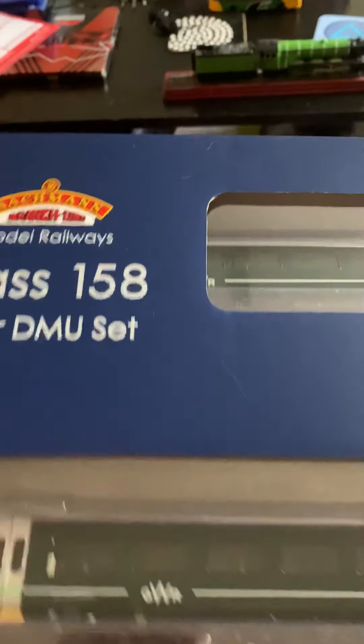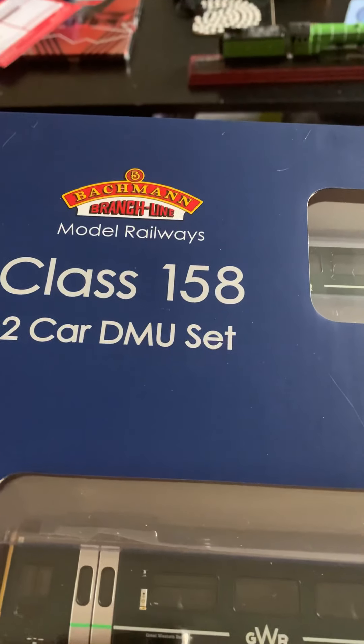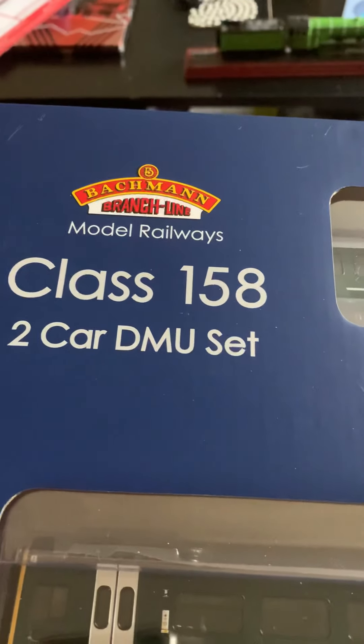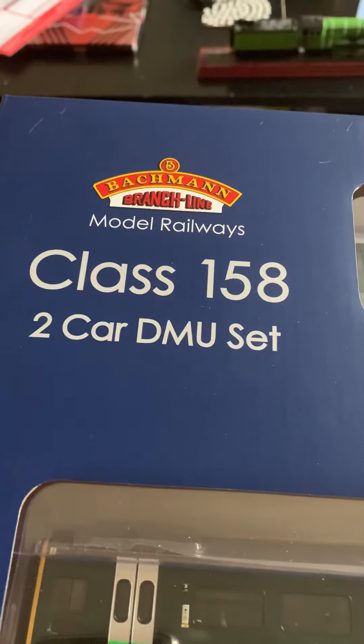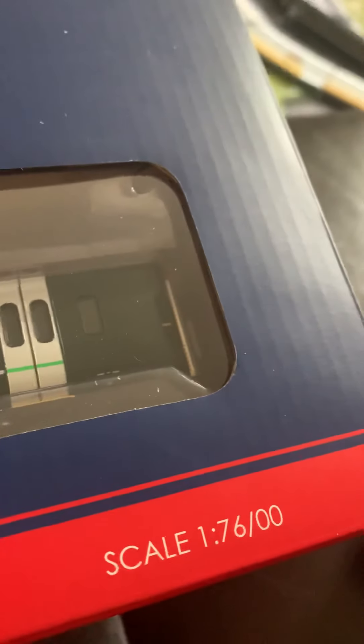This is Mr Joshy J and today I'm unboxing the Bachmann model railways Class 158 two-car DMU set. Double OO scale — you can have a look at the back, it's got information on the back.